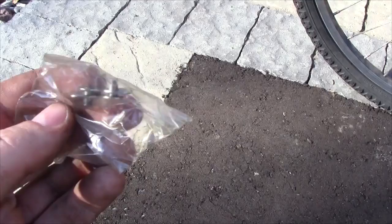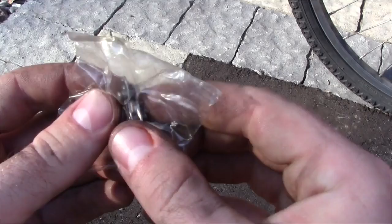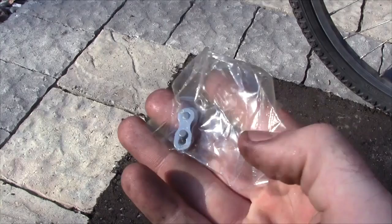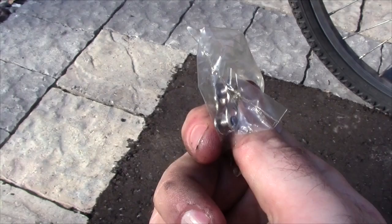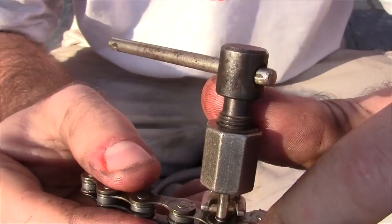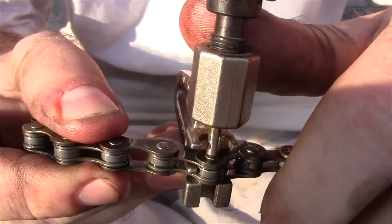The package for the chain also came with one of these, which is called a quick link. You can use it if you don't have a chain tool — you just feed those two pins together and then pull on the chain and it goes together, without using any special tool. I personally haven't really used these and I'm fine using the chain breaking tool for installing it, but this is handy if you happen to break your chain and buy a new one without a chain tool. So I'm going to use the chain tool to take those extra links off, and I'll give you a closer-up view of how to do it this time.